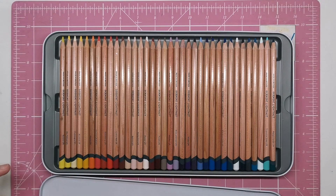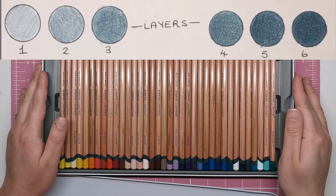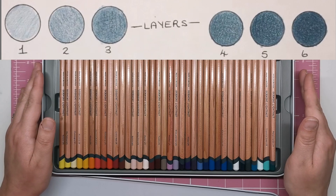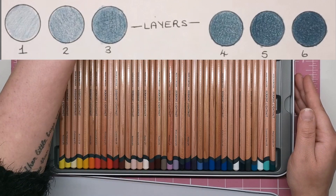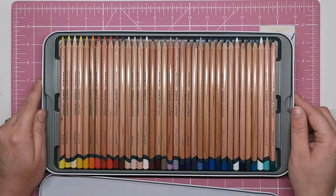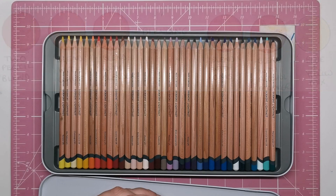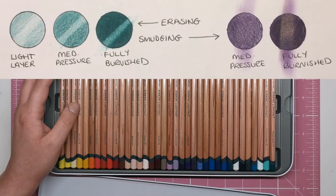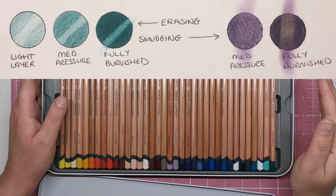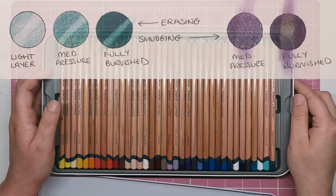These pencils are absolutely fantastic at layering, thanks to that oil base. As you can see from my first review, you still have tons of tooth left on the paper even after six layers — possibly the best pencils I've tested for layering to create different values, which is a big bonus if you prefer building colour rather than burnishing. They blend beautifully with just two pencils together, and you can add different mediums on top for varied looks. They erase very well, and smudging is not too bad at all in normal use.